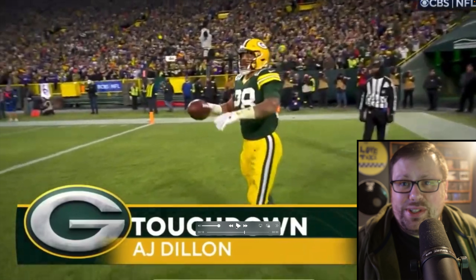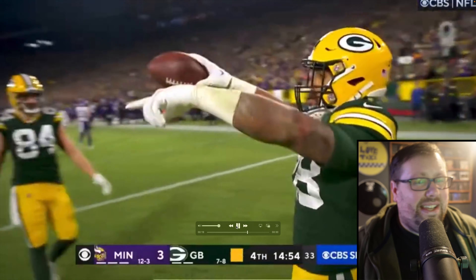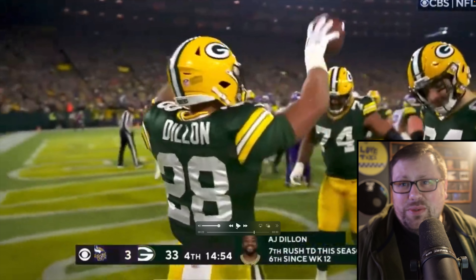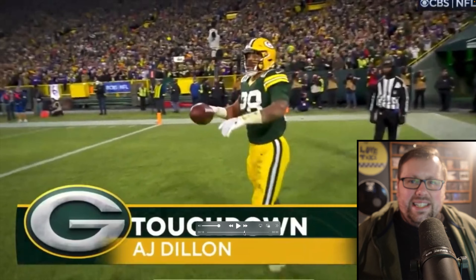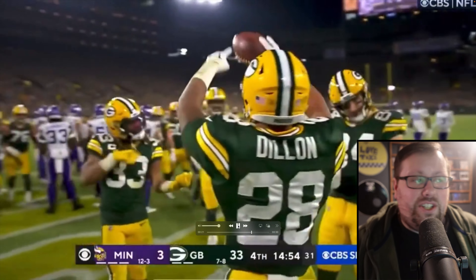I myself went to college for music and had to take an entry-level conducting course, and what I can say is he's actually pretty convincing. I'm not 100% sure what time signature he's in, but if he's shooting for 2/4, he nailed it. Also, major shout-out — like every good conductor, he gives a nice, clean prep beat so that everyone enters at the same time. So, kudos to A.J.